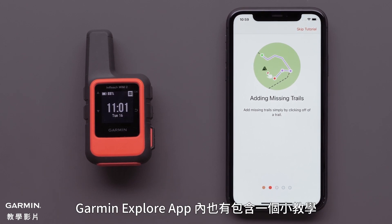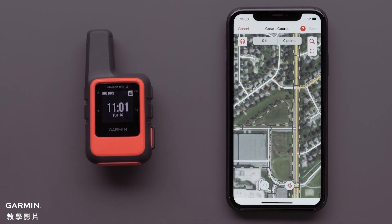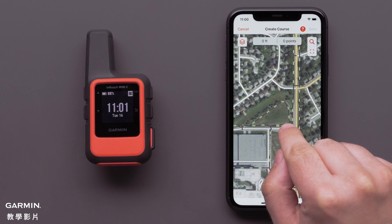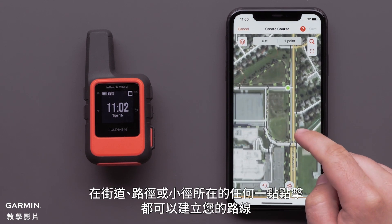There is also a helpful tutorial within the app. Tap the screen to select your starting point. Tapping at any point where the road, path, or trail is will create your course.